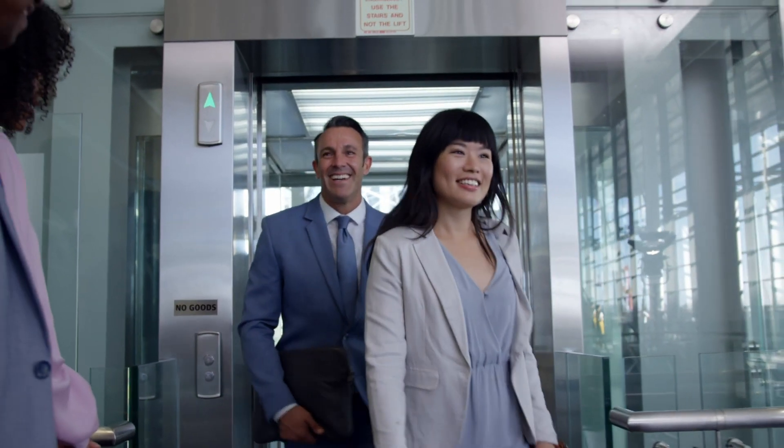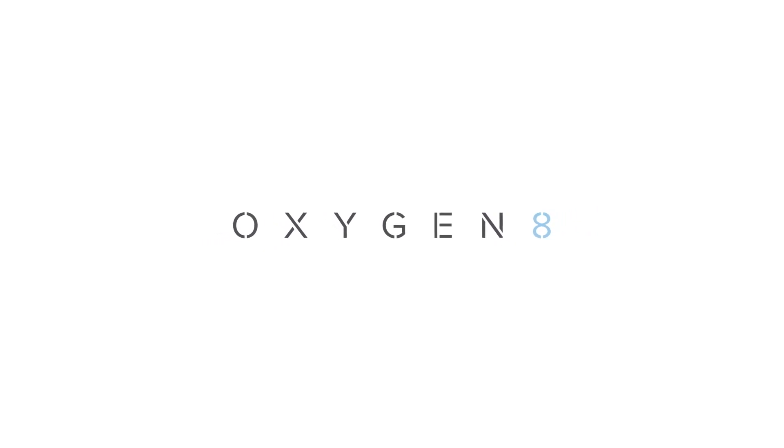At Oxygen8, we create healthy spaces for people to live, work and play in an energy efficient way.